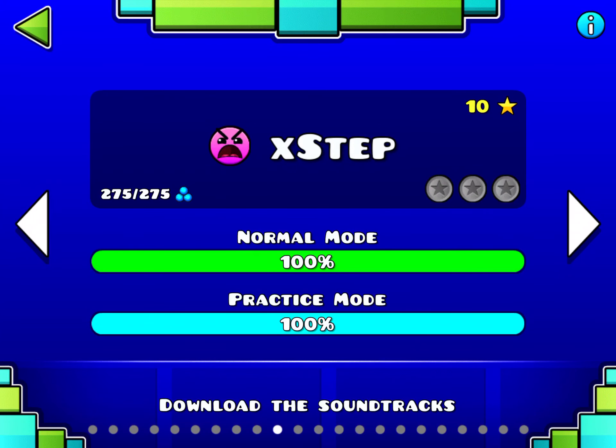That is your guide to X-Step. I personally think this level is really easy, but it still took me a couple of attempts when I first started playing. Be sure to subscribe and I will see you in the next one.